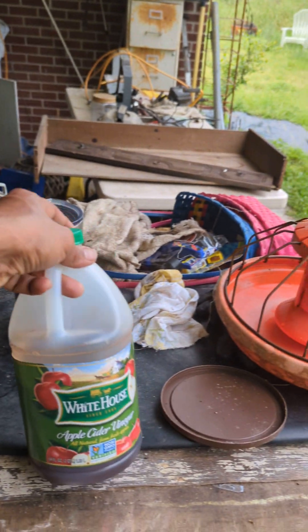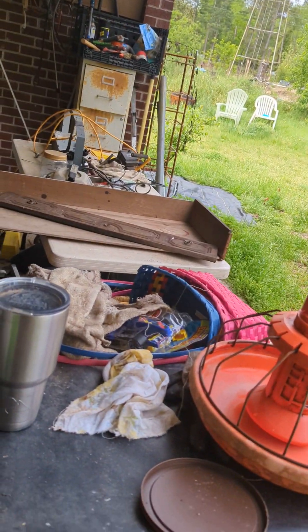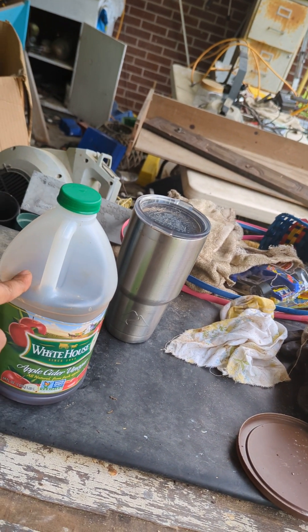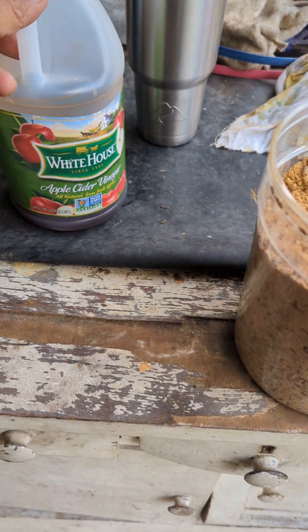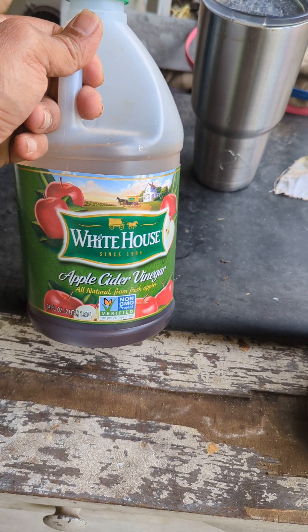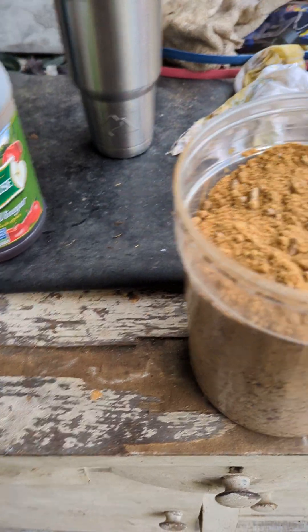This is apple cider vinegar, just for mixing with the water. Whenever the pea chick needs some water, it will contain apple cider vinegar, which is very good for them — very healthy in the water. You just add a little bit; it doesn't have to be accurate. Just enough so it doesn't taste too bad for the chick, but enough so they get the health benefits. It's very healthy for the chicks.